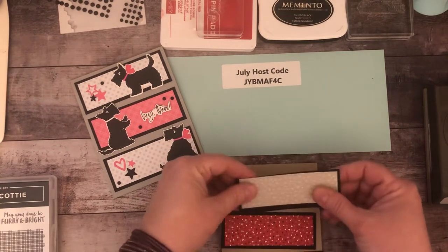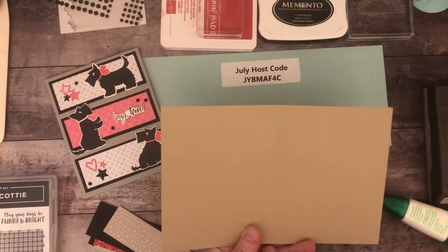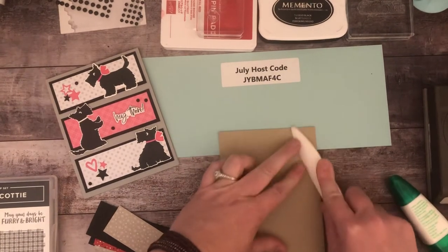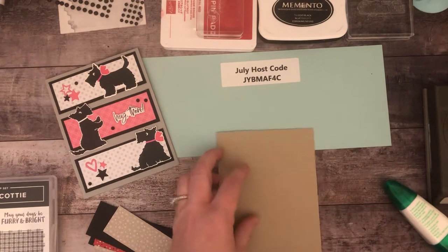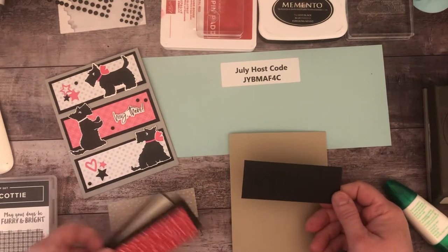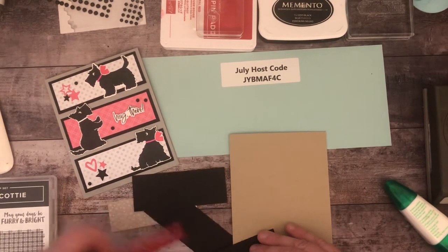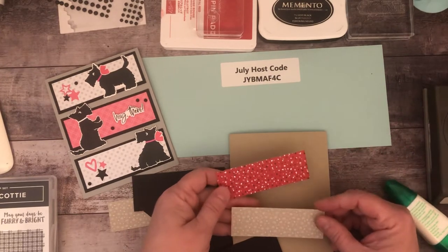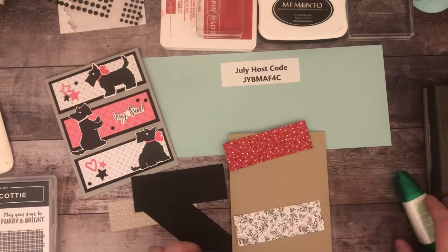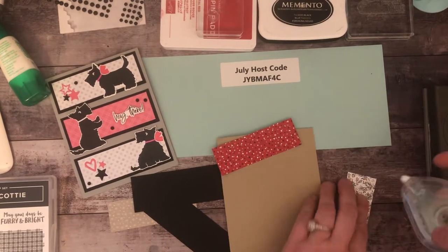I have a traditional card base that is eight and a half by five and a half, scored at four and a quarter. I always like to score my card bases — you don't have to, but I find they fold so much easier. I've cut three black rectangles at four by one and a half, and my designer series paper pieces are three and three-quarters by one and a quarter. I'll simply mount these to the black paper.